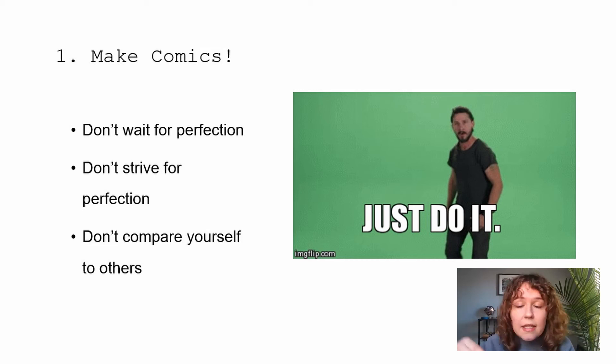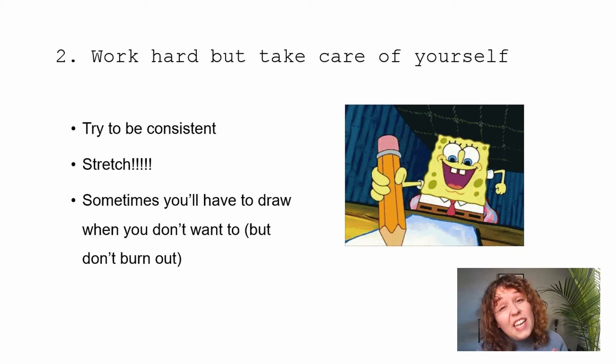Step two: work hard, but also take care of yourself. If you want to make comics for a living you have to treat it like a job. Some days I don't want to draw but I have to do it. In the independent freelancing and art world you have to hustle all the time, but you also need to take care of your body. Drawing can be hard on your muscles — I've had multiple injuries from drawing too much. Take mental health days and balance working hard with really taking care of yourself, because no one wants to burn out on something they love.